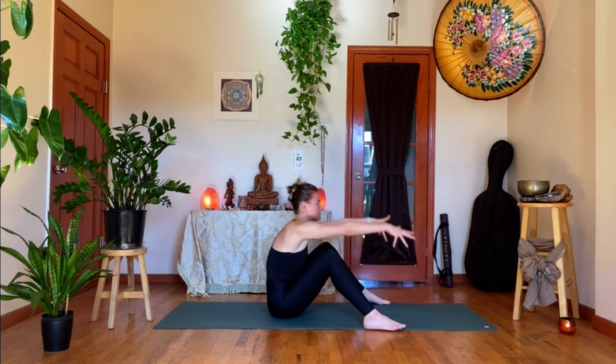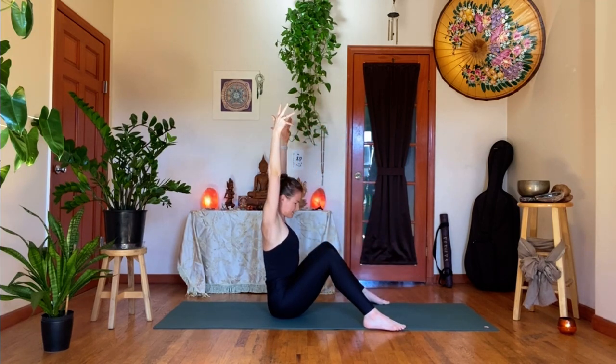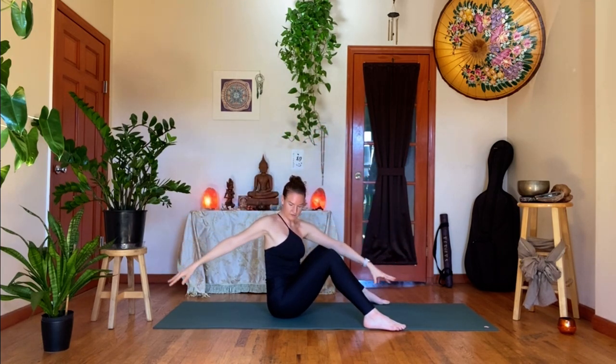Inhale, reach your arms back up overhead. Exhale, twist to your right, tenting your fingers as the hands drop — left hand between the knees, right hand behind you. As you press all ten fingers down into the ground, allow for perhaps a deeper twist. Of course you're using your hands for support, but try to really make this twist come from your core.